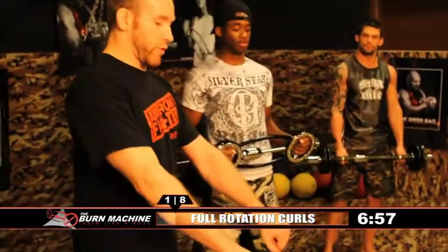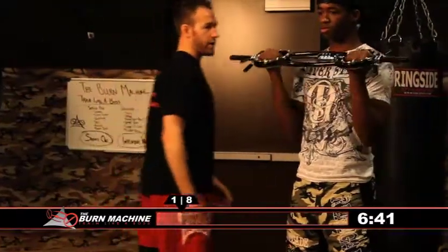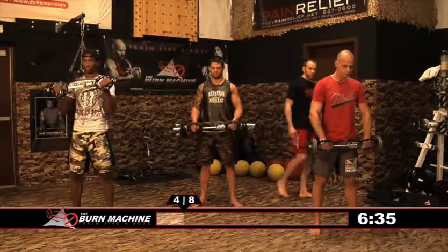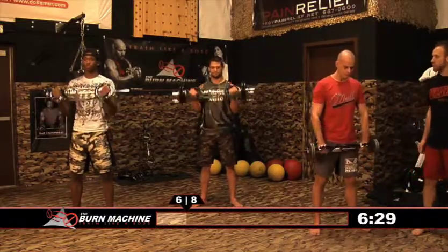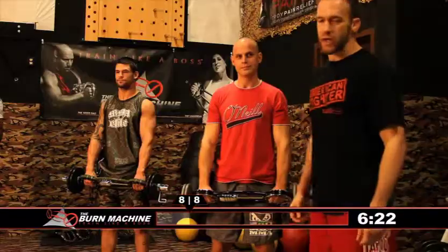Now start with your grip palms facing down and rotate all the way up — we're going to go for a full rotation. Start down, palms down, rotate all the way up. Four each side. One, two, feel it in your bicep, three, four. Switch. One, two, three, four. Remember, you can superset these exercises with the rotating handles on the Universal and transition seamlessly from exercise to exercise for optimal results.